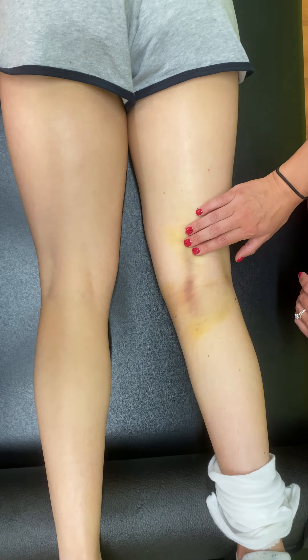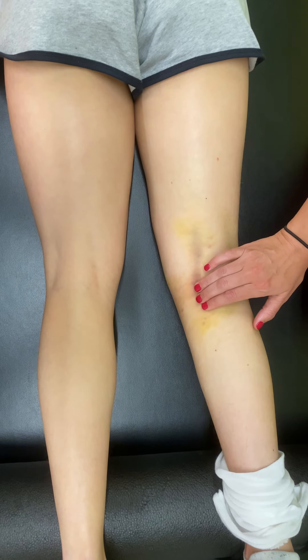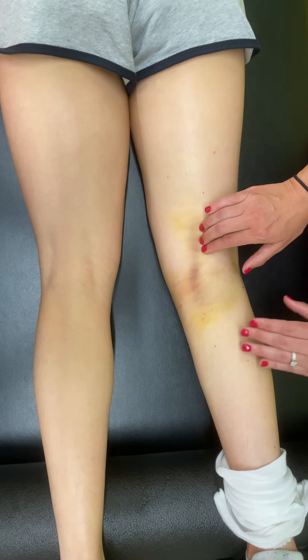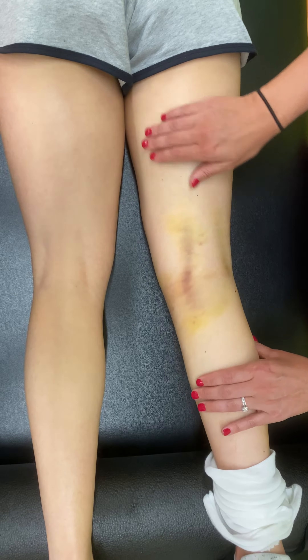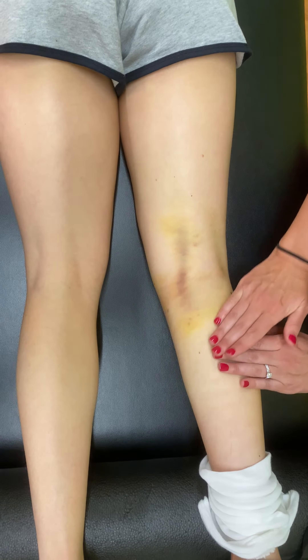She has a little bit of tightness in her hamstring. Here you can see a little bit of swelling because of the hamstring graft. We're going to do a little bit of soft tissue and swelling management effleurage around the hamstring and also the medial part of the calf. Right by the bruising we can feel some of the swelling and it's pretty tight and hard.